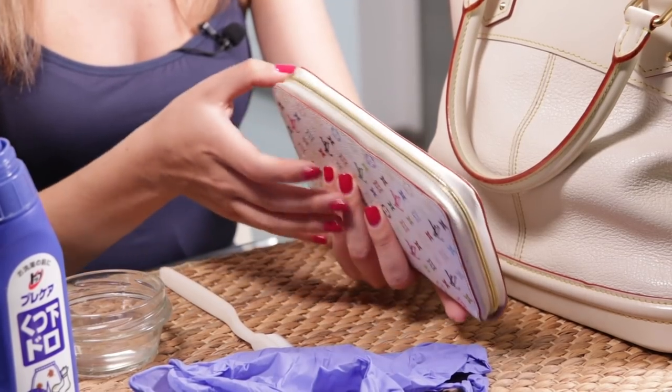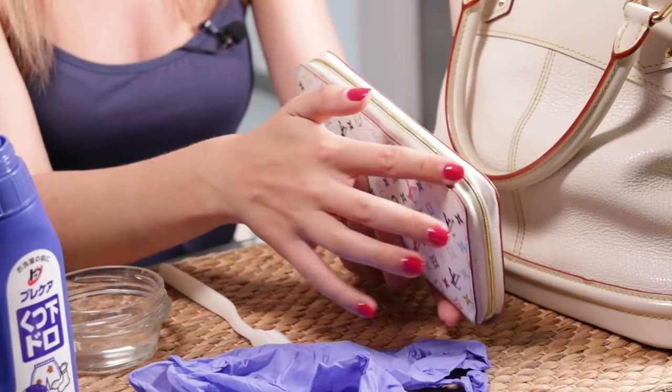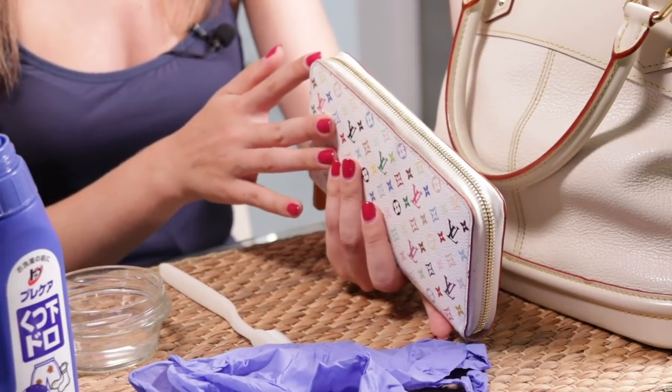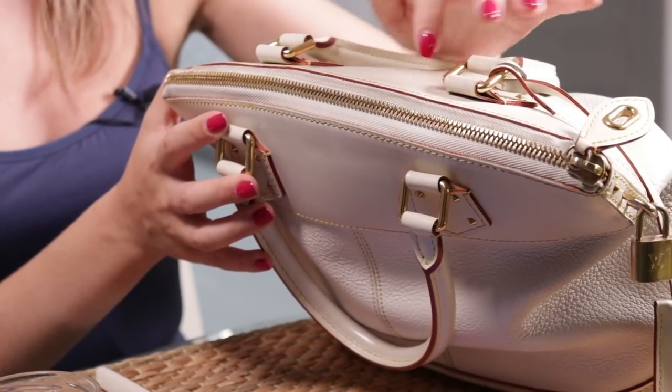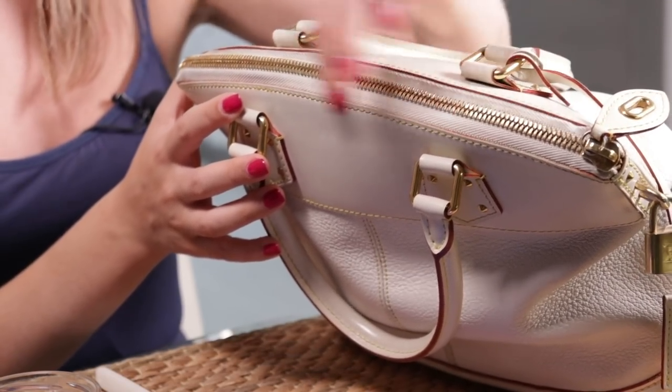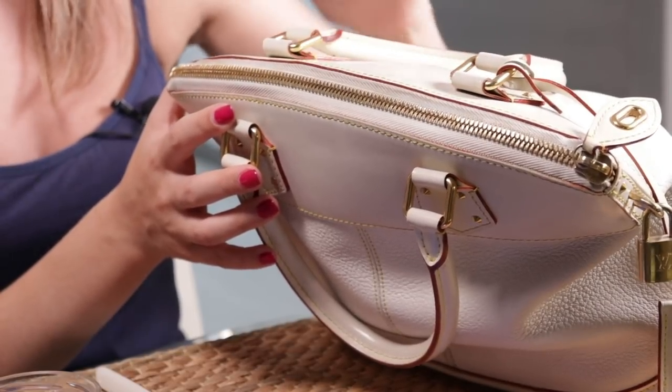That's the result you're going to get — one part of the zipper has been cleaned, the other one is still dirty. Here is another bag, the Lock It, and we can see that one part of the zipper is already clean and the other one is still dirty. Now let's clean the dirty parts of both the wallet and the bag.